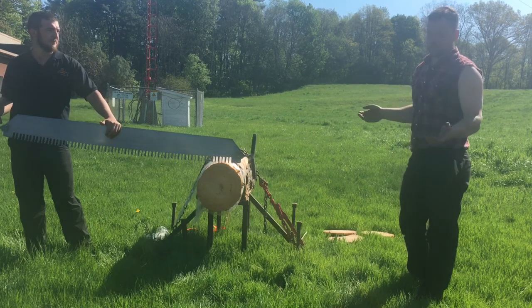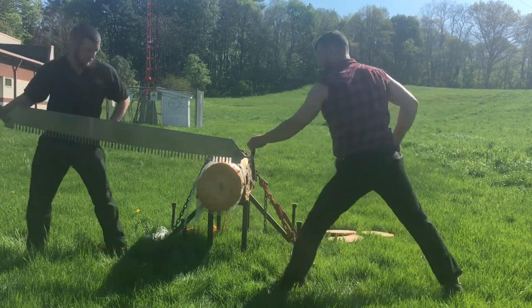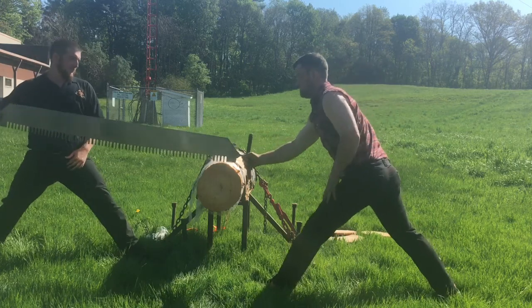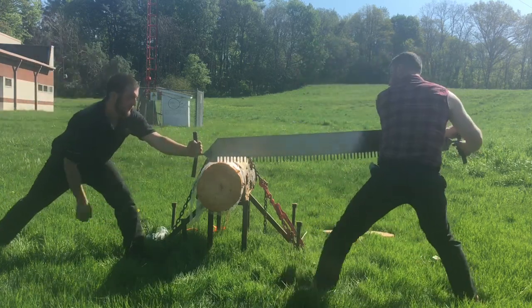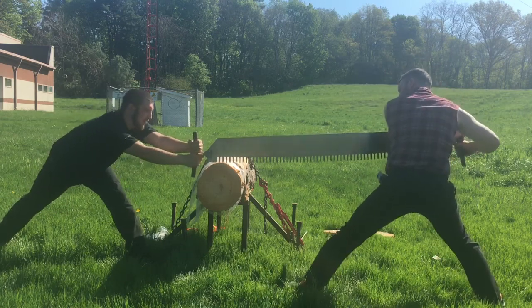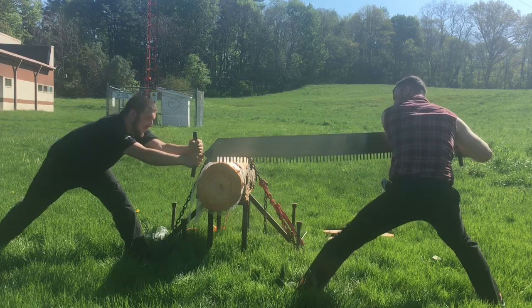So what Chase and I will do, we'll do a quick cut for you guys, then you guys can go up and I'll show you. Move in a little bit. Do you want to give us a countdown? Three, two, one, go!